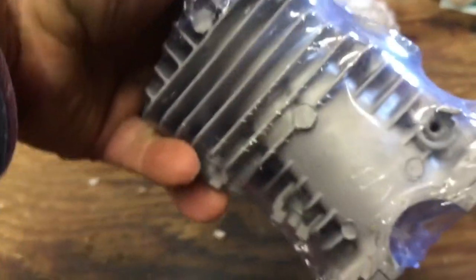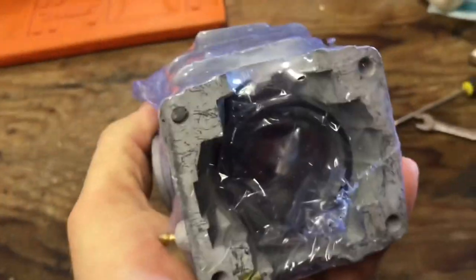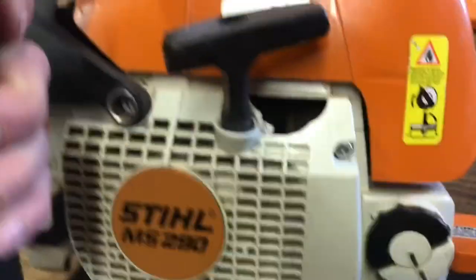It's an MS290. This is the kit I got — it's not Farmer Tech, it was the only one I could find. Here is the kit: that's your piston, cylinder, and rings. A lot of people have complained that the rings end up breaking when you go to put them on the piston, so we're going to be very careful with that. The cylinder looks pretty good, so there's the cylinder. We're going to start tearing down the saw.